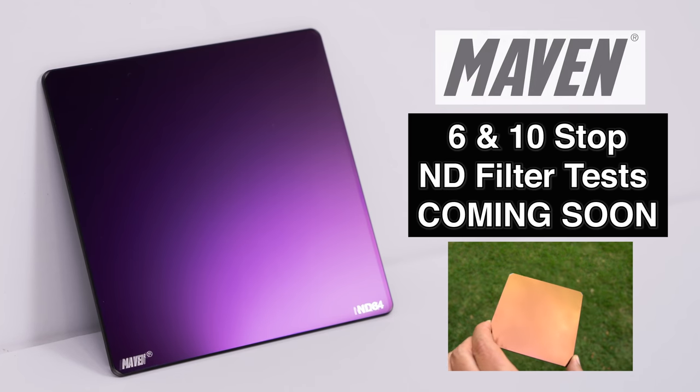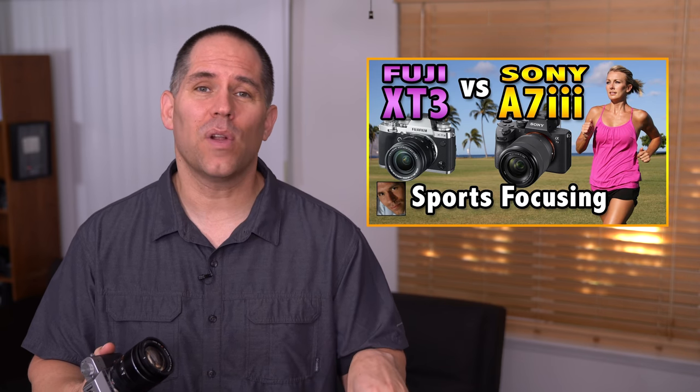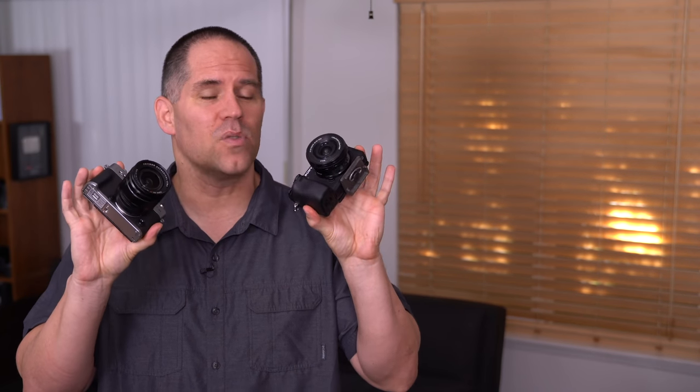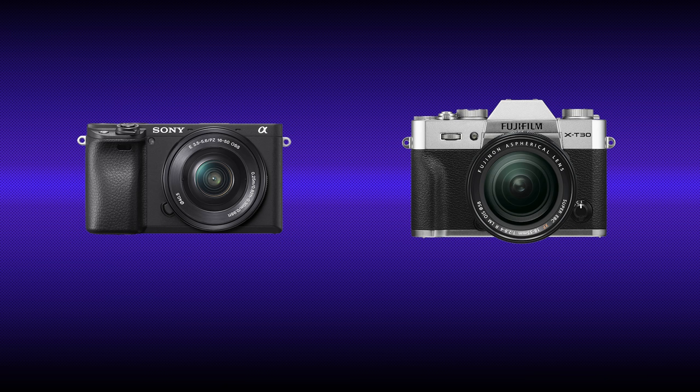Be sure to subscribe to see the head-to-head tests coming soon. Back in November of 2018, I did a sports focusing test between the Sony a7 III and the Fuji X-T3, and I made very specific recommendations to both manufacturers regarding their focusing algorithms. Shortly thereafter, both companies announced firmware updates addressing focusing, and those firmwares would come out first in the a6400 and then in the Fuji X-T3. I'm one of the last YouTube photographers who does hardcore sports focusing tests, and I've received many questions about how the focusing has improved when these two go head-to-head.